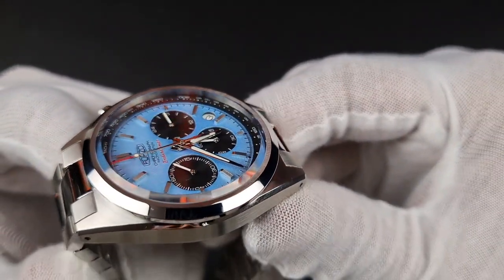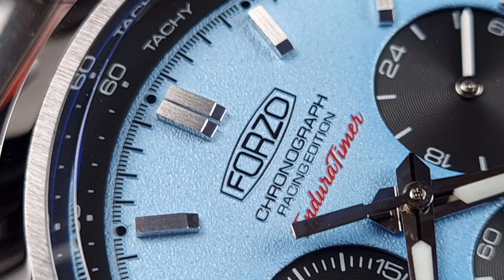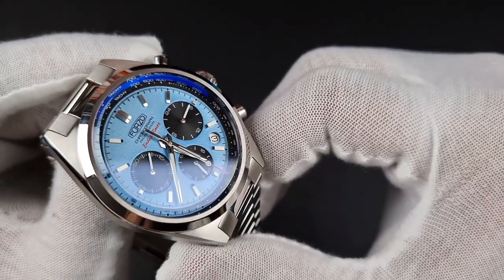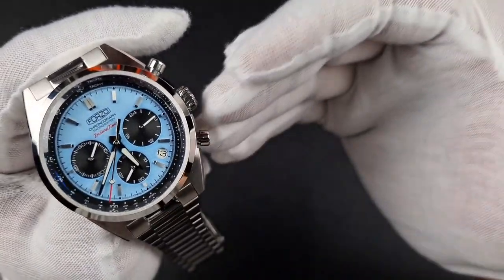The hour markers are one of those features that really stand out — they are quite thick, thicker than I've seen on other watches. That thickness allows them to stand out and lets you see the level of finishing: you'll see linear brushing going across the top, and where the hour markers are beveled you'll see a highly polished surface, great for light play and reflections, allowing you to see those markers very clearly. You also have a date window past the 4 o'clock position.